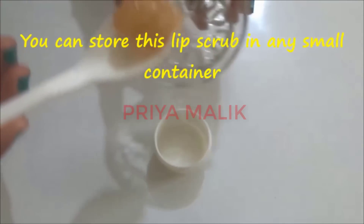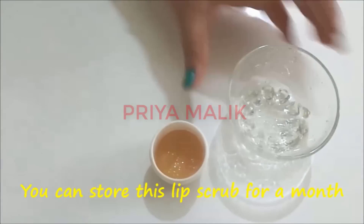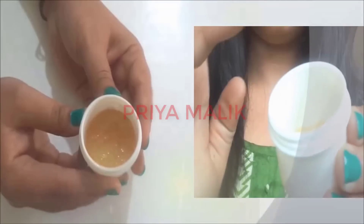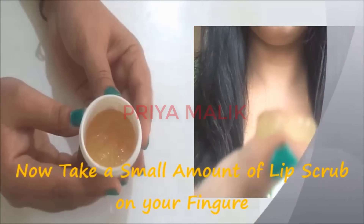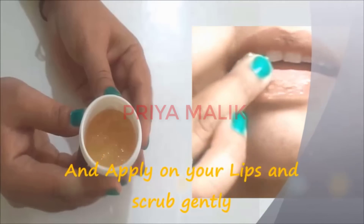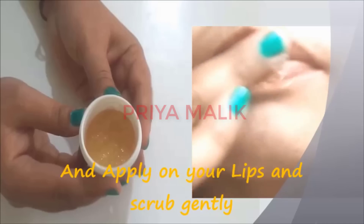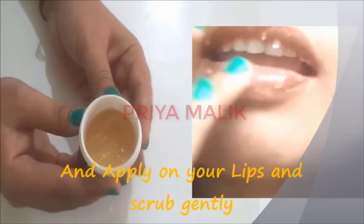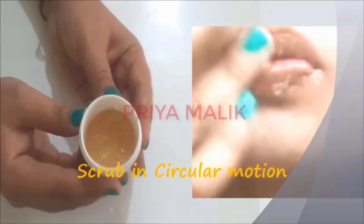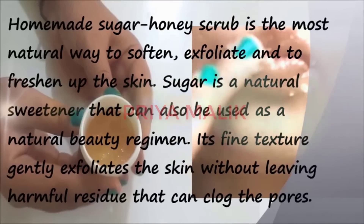After you mix it, you can store it. You can keep it for up to 1 month. To apply this, take it on your ring finger and apply it on your lips. Now start to scrub it on your lips in a circular motion.